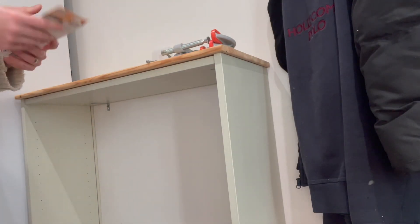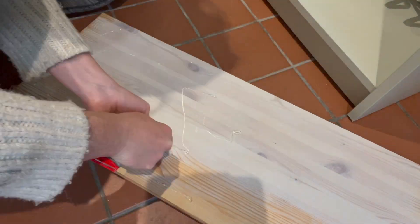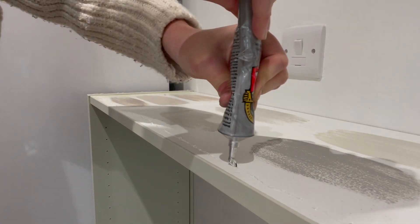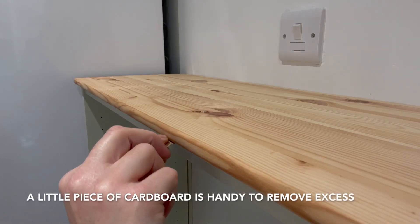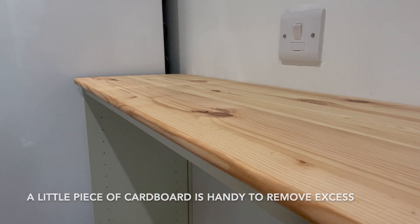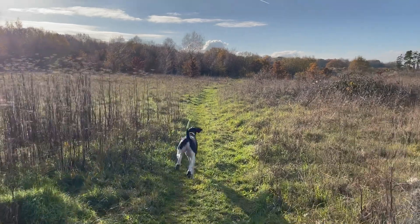Then I used some Gorilla contact adhesive to attach my wooden top, and I left it to dry with two G-clamps while Hero and I went for a walk.